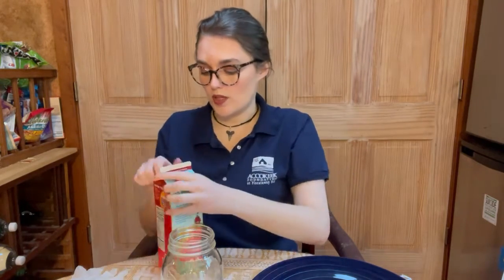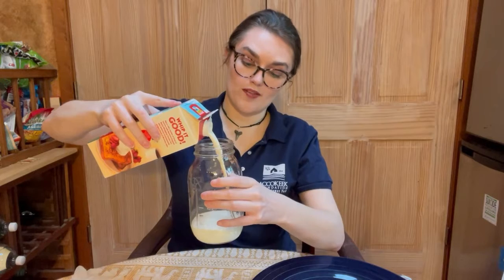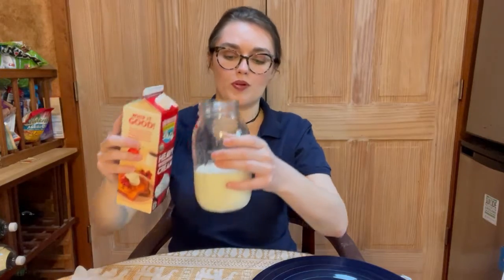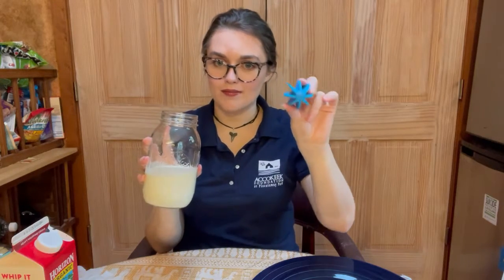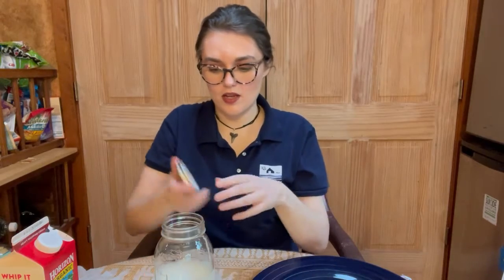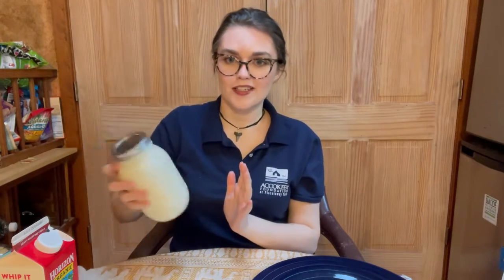So what I'm going to do is open up my cream — that would have been a good thing to prepare, wouldn't it have. We're going to add it to our jar. We don't want the jar to be totally full, definitely not more than halfway full. The larger the container and the more cream you put in it, the longer it will take. Then I'm going to add my protein shaker ball — you're going to add your marble — and then we're going to close up the lid tight. Then all we want to do is start shaking.